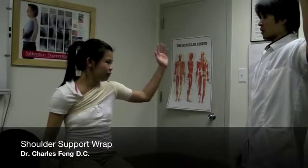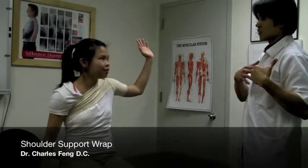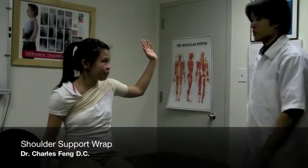Lisa, what I want you to do is actually try to bring your arm up in a way that you feel the resistance. Right here — you feel it kind of pull towards you? So that's the first one.